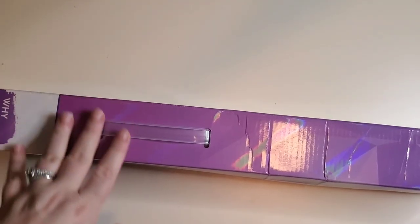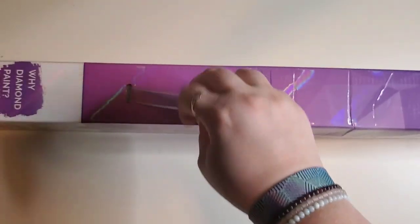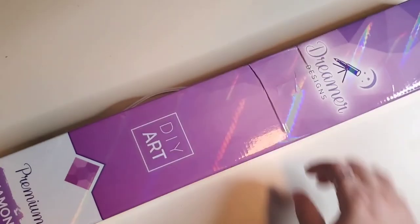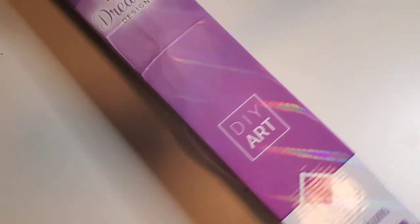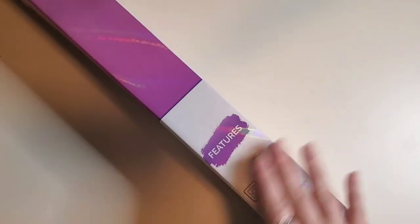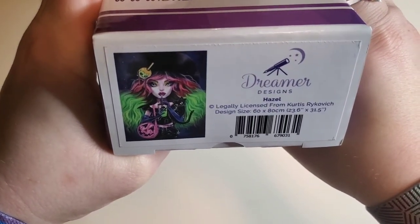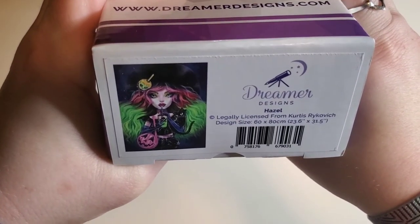This is new to me. As you can see here, for those who like to take their diamond paintings on the go, it does have a handle. I hope there's something on this box that lets me know what this is — there we go. So it is branded at the top. It doesn't have a whole lot of specific information about the canvas on the box, but there it is — this is Hazel from Curtis Reykovic. I hope I'm saying that right.